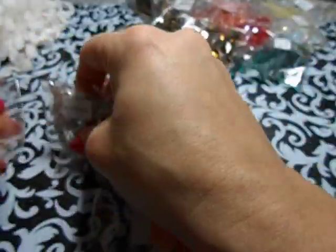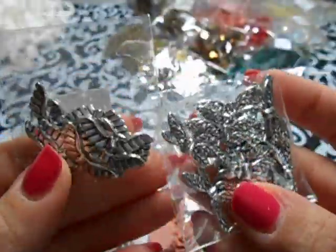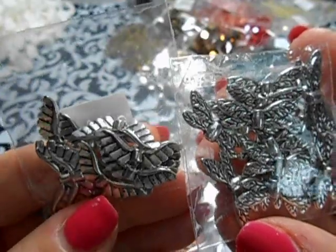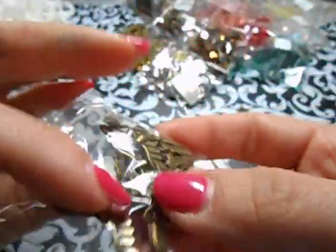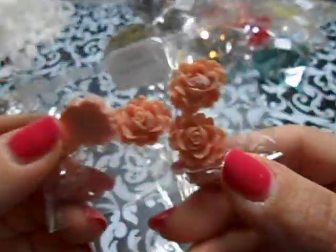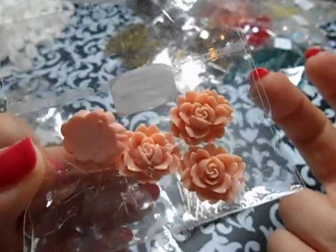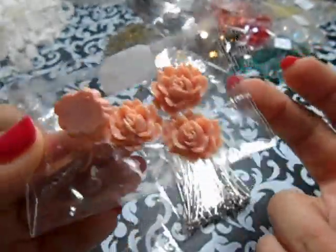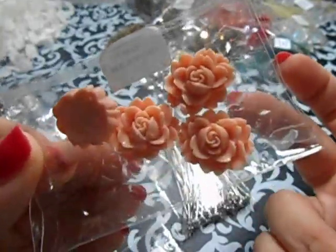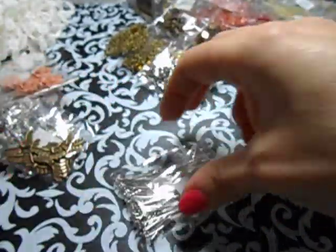I also used items from previous packages in my project. I have the angel wings, the dragonfly wings in silver, and the angel wings in bronze. She used to carry these in the store but no longer does. But if you have cabochons or make your own, you could use those also. I also used the silver head pins and these AB rondelles - so these are what I used.